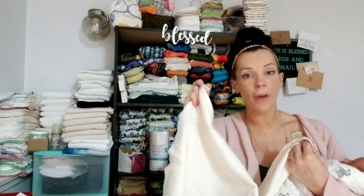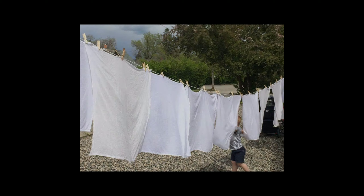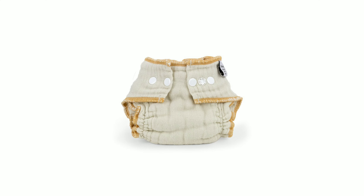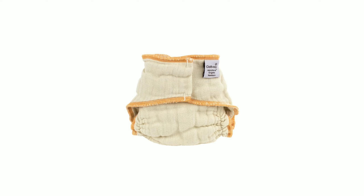Once flats are folded up and snappied, they would be used under a wool cover. The last option most families use with wool are fitteds, which are available with snap closure, velcro closure (also known as hook and loop), or no closure and used with a snappy. Again, you would use this under your wool. So those are the three commonly used types of absorbent material used underneath the wool.